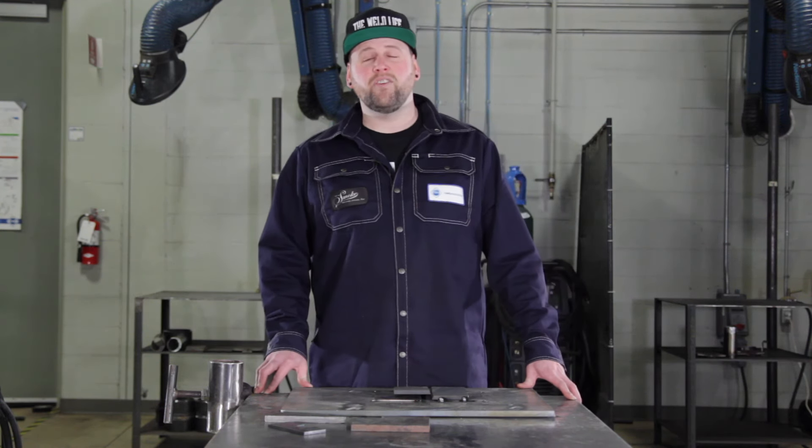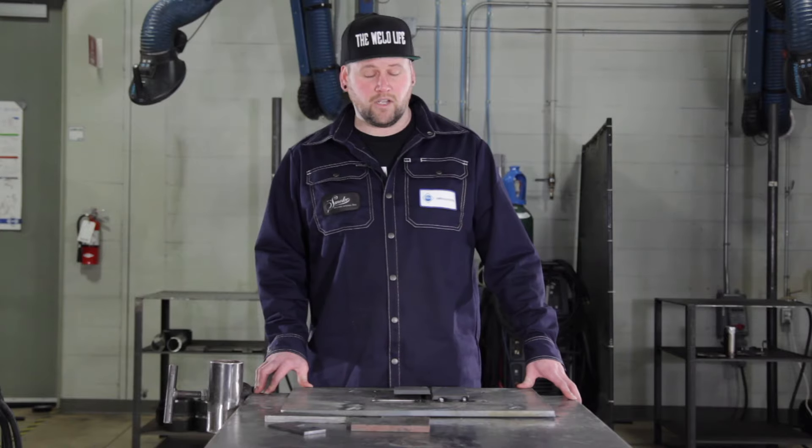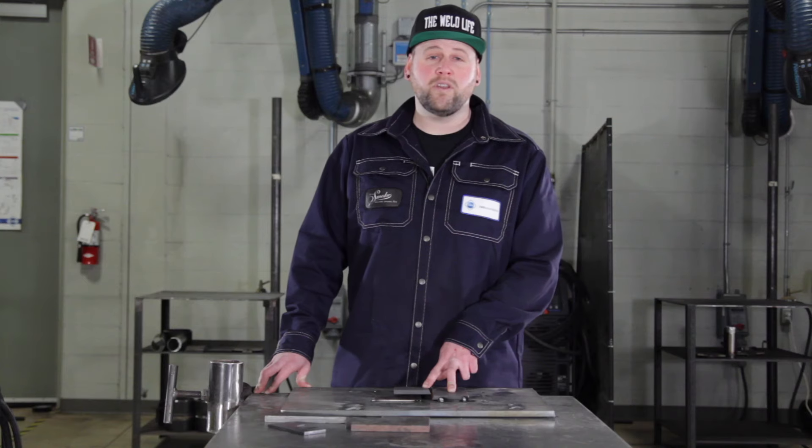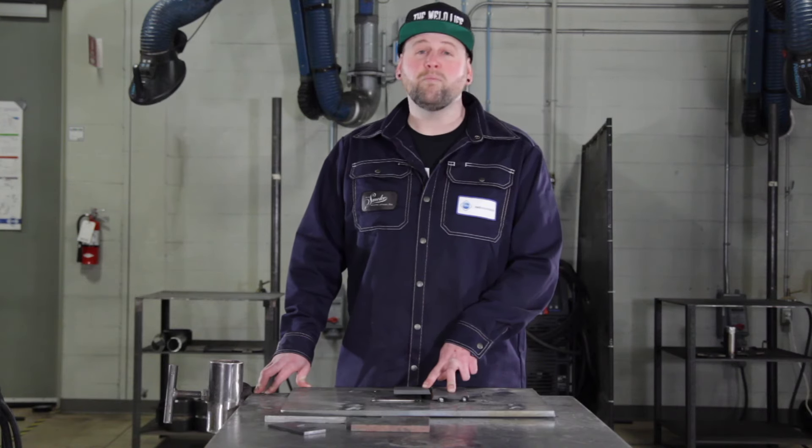Hi, this is Kevin Hua and this is Every Dog Has Its Wedge. Today I'll show you how to fix a high-low situation on heavy plate. If you haven't seen the first part of this video about gauge plate, please check it out.